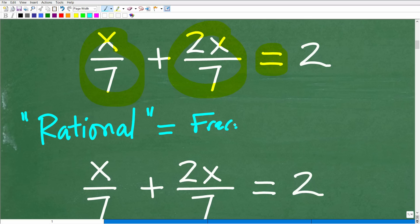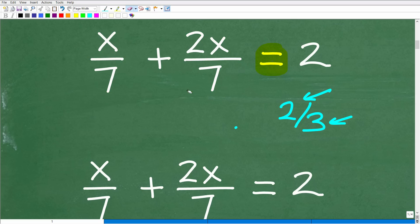There are some technical things about rational expressions and rational equations, but in most algebra courses, you're going to have a unit or chapter on rational equations and rational expressions — basically equations that involve fractions. Rational numbers, like two thirds, are any numbers that can be expressed as a fraction such that the numerator and denominator are integers.